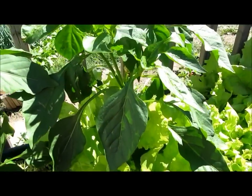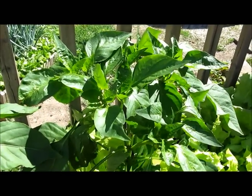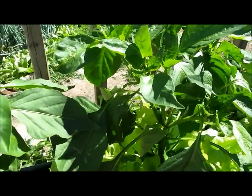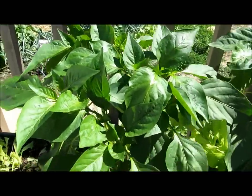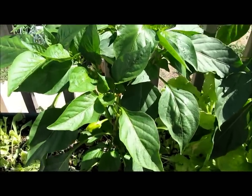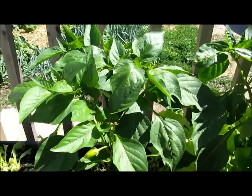I believe this little bugger is a jalapeño plant — I'm not sure. I saw someone stringing them together on YouTube; they get red and then dry out, and I thought I'd like to try that. We're from the north, we don't need a real lot of jalapeños, but we sure like those stuffed jalapeños.